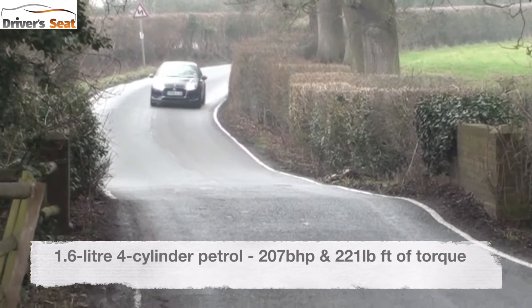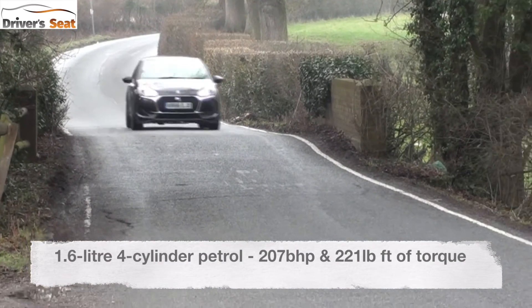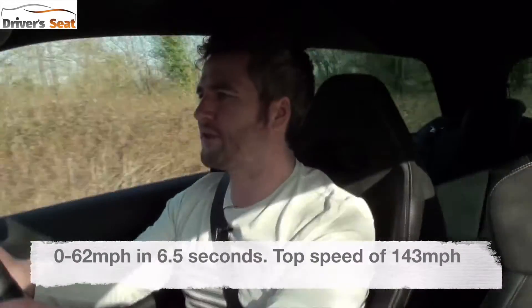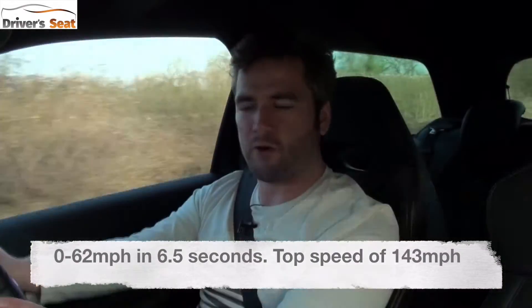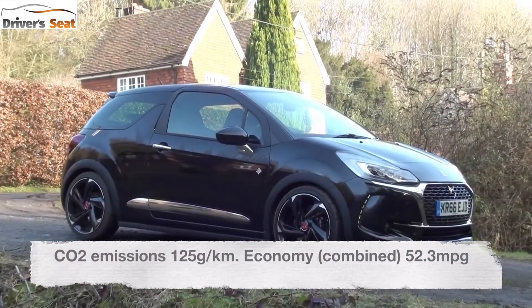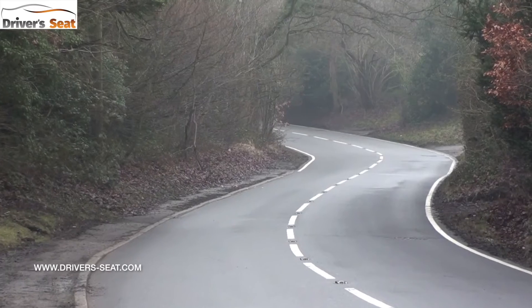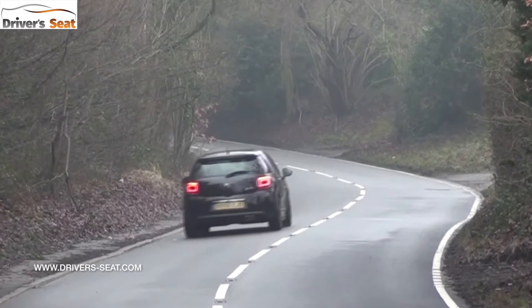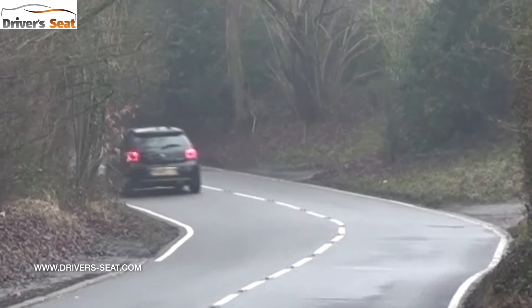Bury your right foot and this thing takes off. Under the bonnet is a 1.6-litre petrol four-cylinder turbocharged engine that develops 207 brake horsepower and 221 pound-feet of torque. That'll get this little car from nought to 62 miles an hour in 6.5 seconds, and you feel every ounce of power. The engine feels flexible at all times - you rarely have to shift up, and in second gear it'll take you from pull-away up to 60 miles an hour.